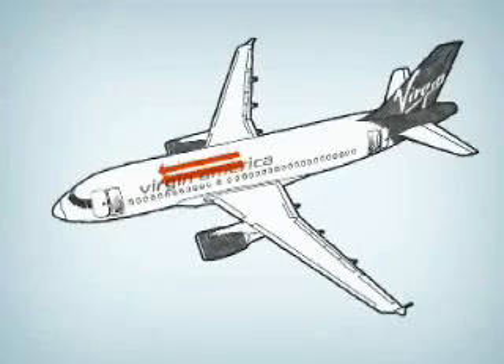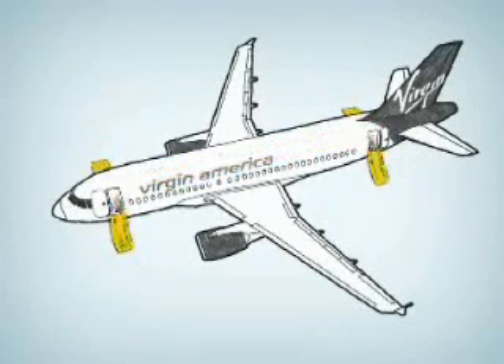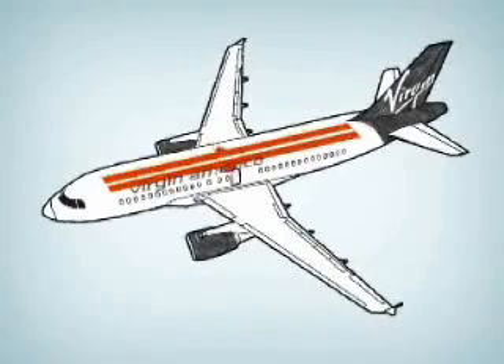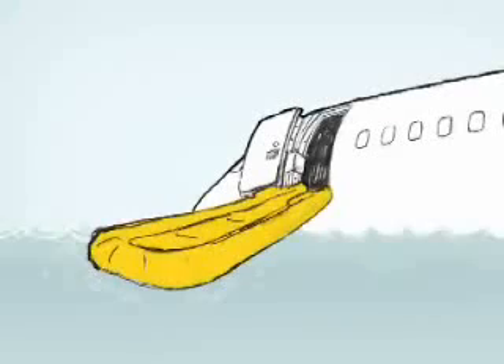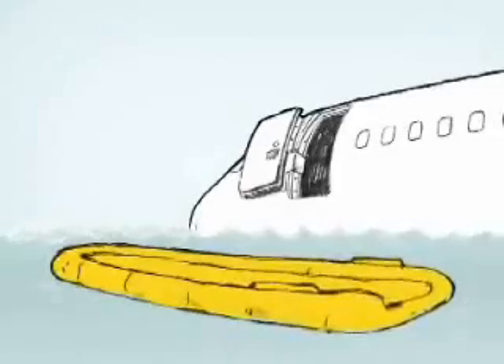There are four doors, two in the front and two in the rear. Each door has an inflation slide which inflates when the door is open. There are also two window exits over the wings, also equipped with inflation slides. The slides at each door can also be detached from the airplane and used for flotation if necessary.